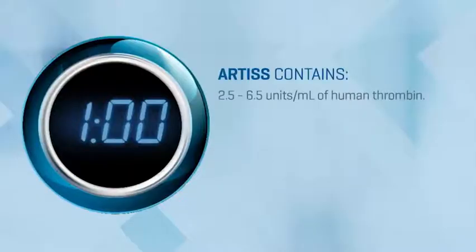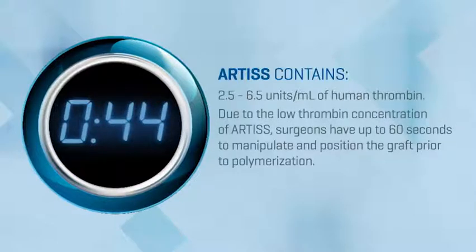Artis contains 4 IU per milliliter of human thrombin. Due to the low thrombin concentration of Artis, surgeons have up to 60 seconds to manipulate and position the graft prior to polymerization.